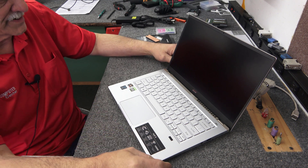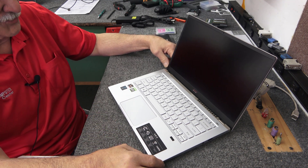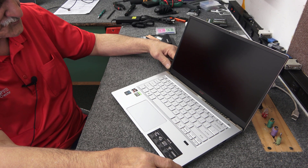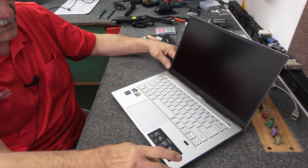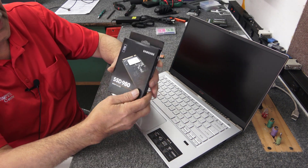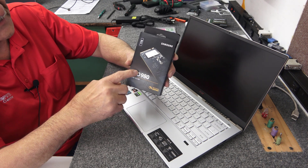Hey guys, how's it going? Dale here. Today I got a brand new Acer Swift X 14-inch laptop. I'm going to add a second M.2 SSD — in this case, an SSD 980 from Samsung.